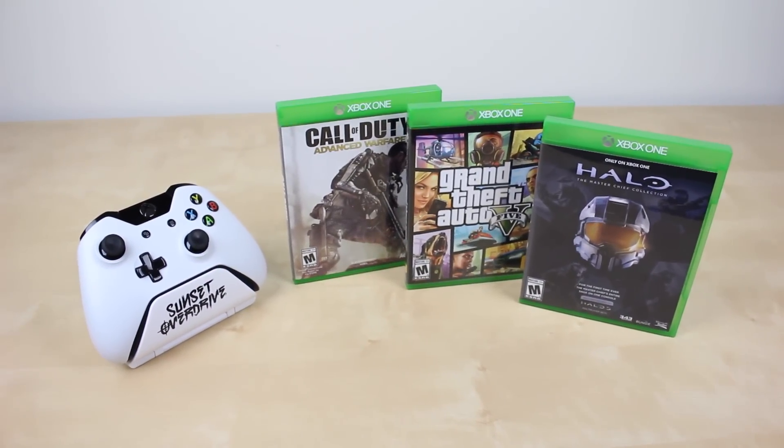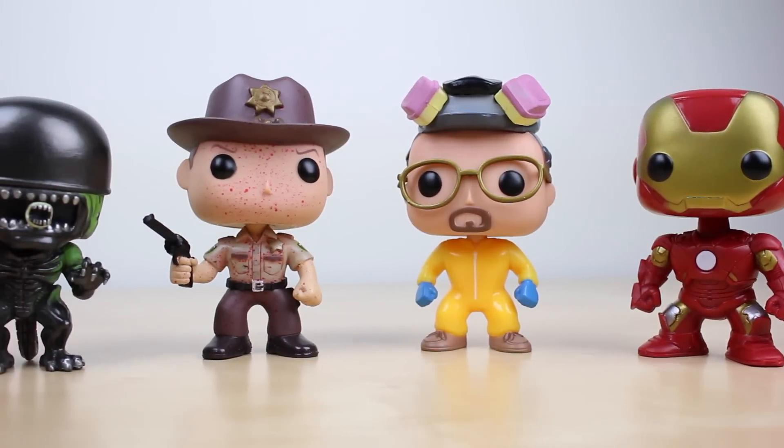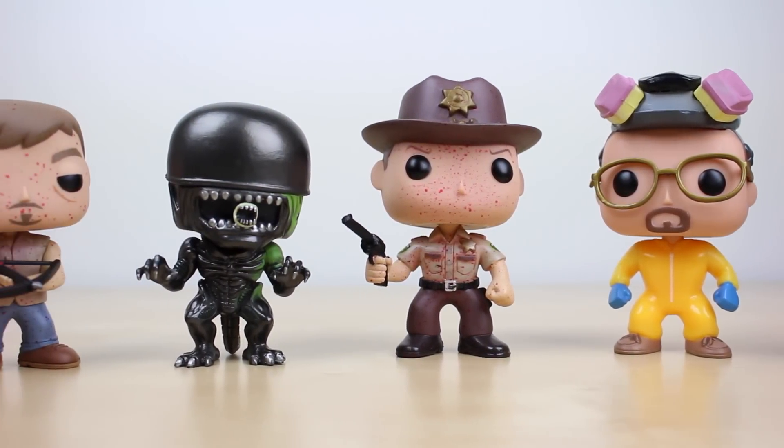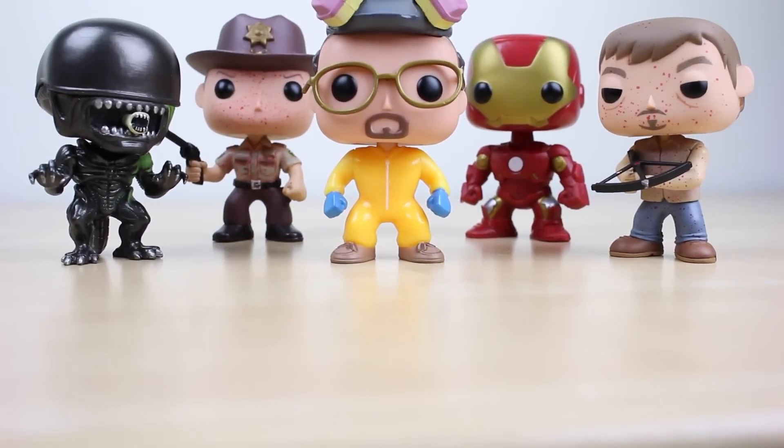Both pieces of gear, the legs and head, are extremely easy to use and I really love the fluidity the video head provides. Build quality is also a big factor — they feel like they are well put together, but I guess only time will tell.